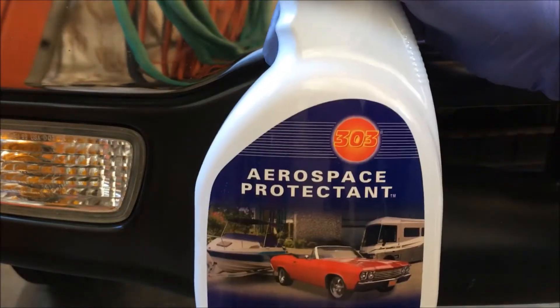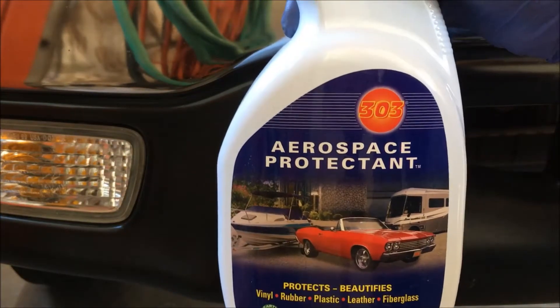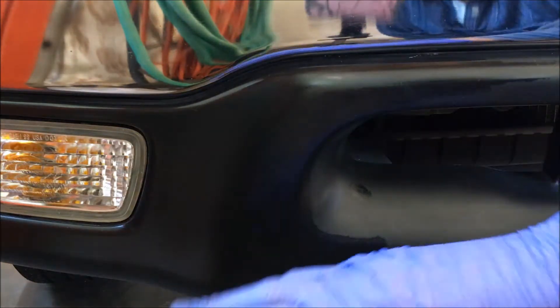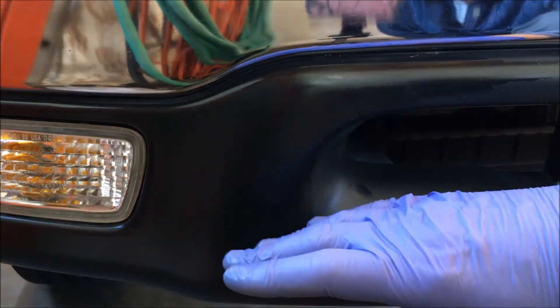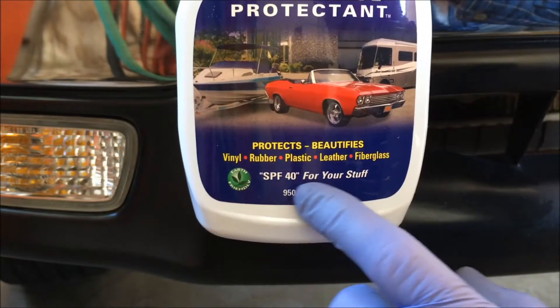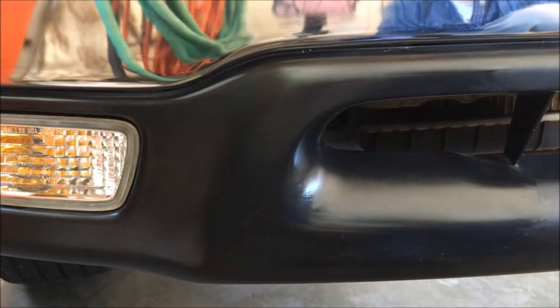This 303 protectant is not like Armorall — I don't use Armorall. The 303 repels dirt, dust, and water. It also has an SPF of 40, so it's UV protectant as well.